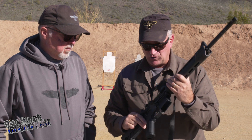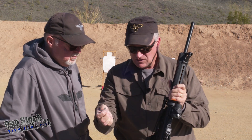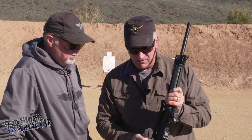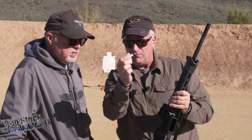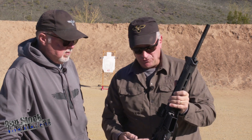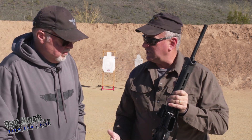The other thing that's really neat about it is sometimes you get rifles where you go to disassemble them, you push on the takedown pin, and it's really tough — you can't get it. You can use this pointy end to push it and get it started, and then come around to this side and use that V-notch to pull it out. So it helps you disassemble your AR for cleaning or anything like that.